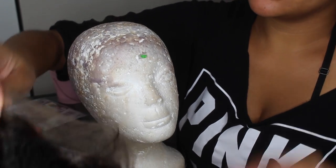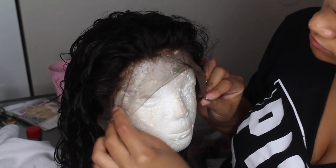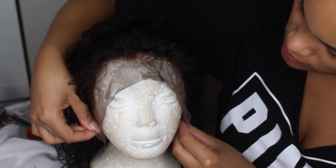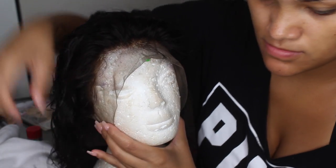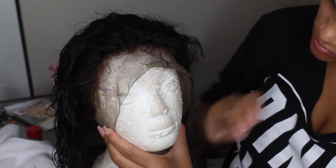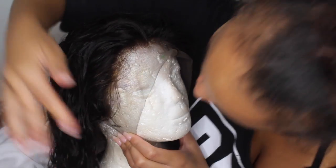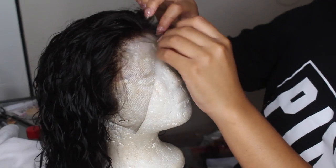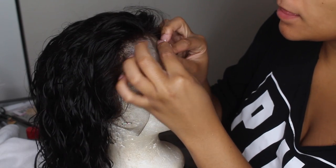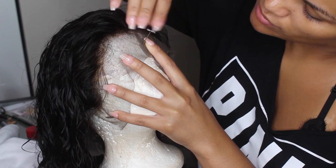I put the wig on my styrofoam head. I'd really recommend getting a styrofoam head if you don't want to invest in a canvas head — they come in handy. I'm taking some t-pins to pin the wig down. If you don't have t-pins, you can use tacks or nails, anything to stick through and hold the wig cap.